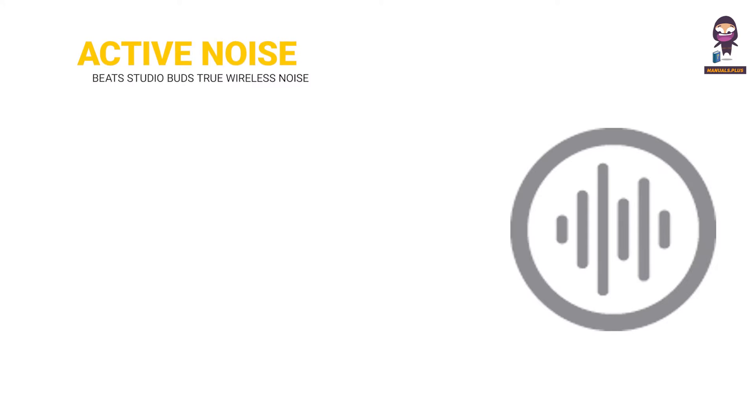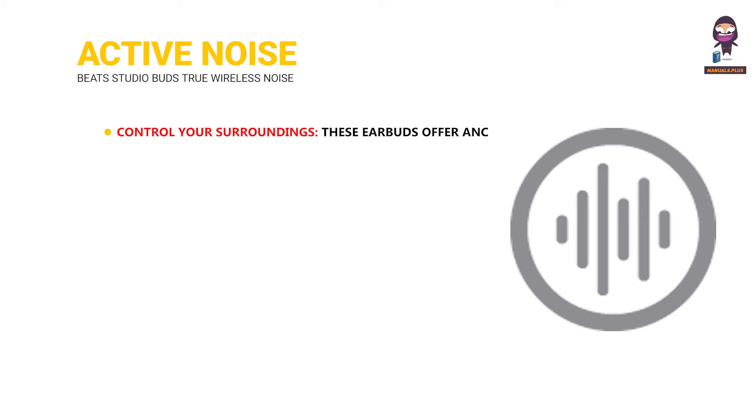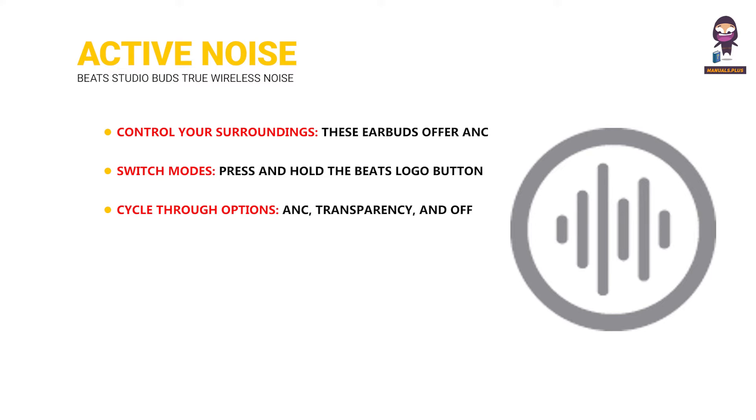Use active noise cancellation and transparency mode. Control your surroundings — these earbuds offer ANC and transparency modes. To switch modes, press and hold the Beats logo button on either earbud to cycle through options: ANC, transparency, and off.